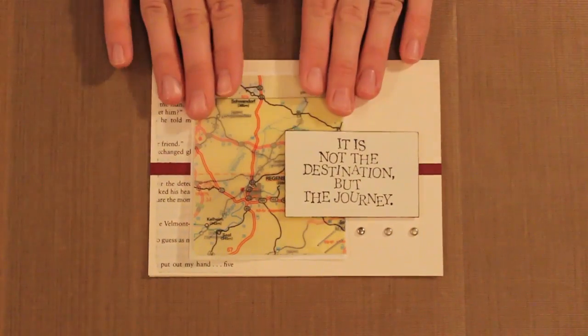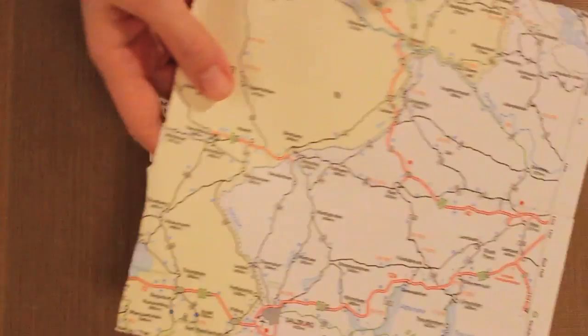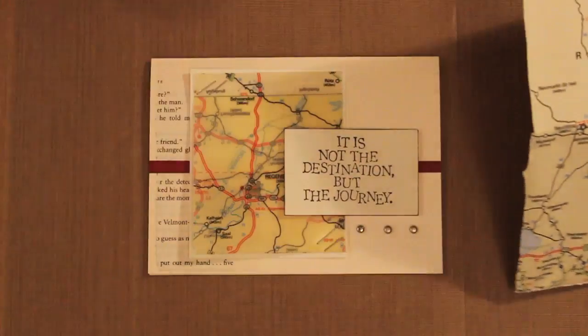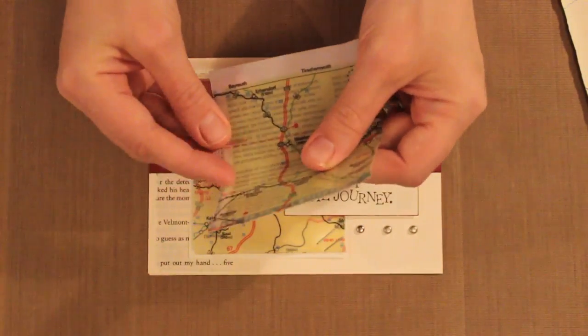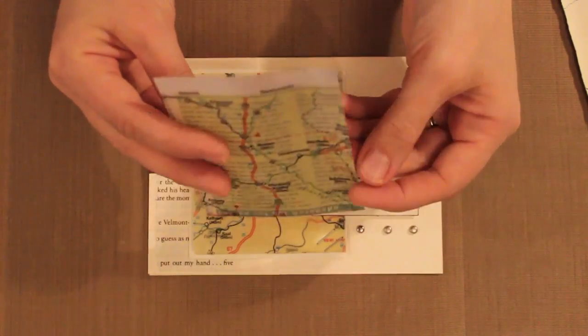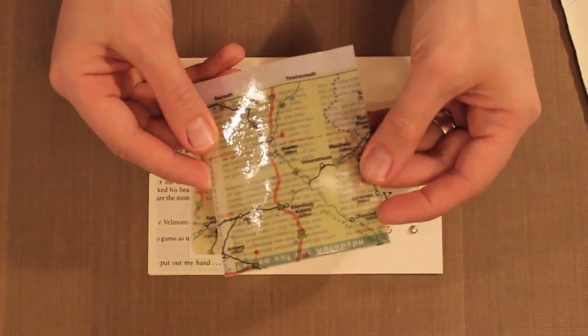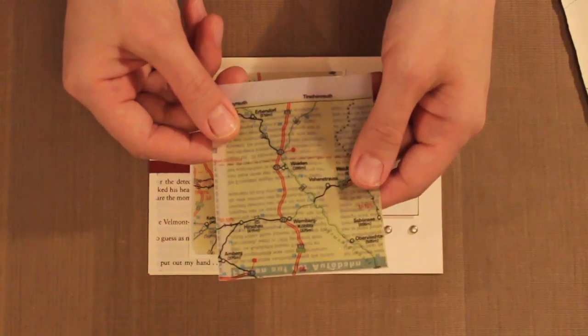The ice resin is going to take my map paper from being a regular piece of map paper into something that is translucent — that you can actually see through — and that also has a different texture to it. It feels almost like it's a plastic paper, so it makes it really sturdy and gives a completely different feel to it.